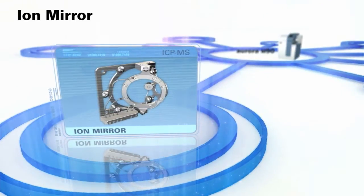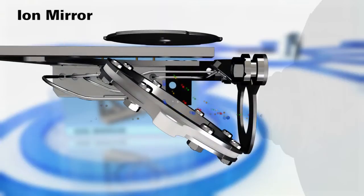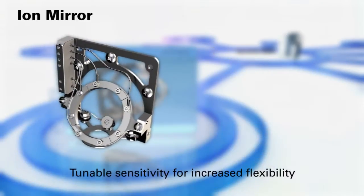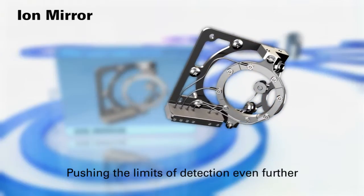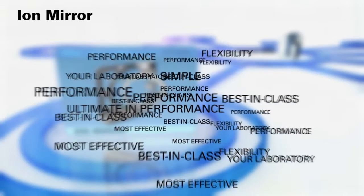Ion Mirror. At the heart of the Aurora M90 is the Ion Mirror. This innovative ion optics design diverts the emerging ion beam with greater efficiency than conventional ion optics systems. The result is industry-leading gigahertz sensitivity for the lowest detection limits, tunable sensitivity for increased flexibility, perfect for routine and research applications — pushing the limits of detection even further. Bring the ICP-MS that's best in class for performance and flexibility into your laboratory today and move ahead of the competition.